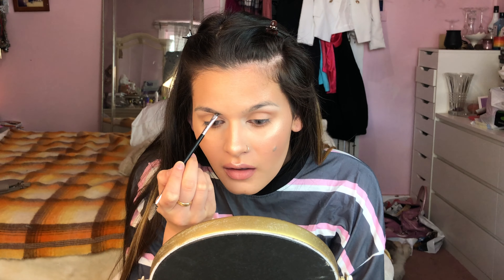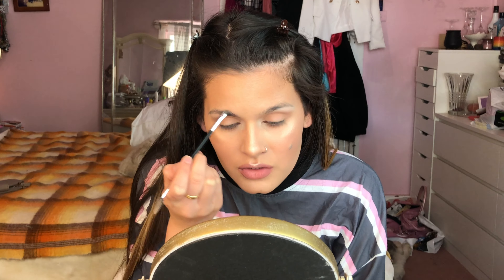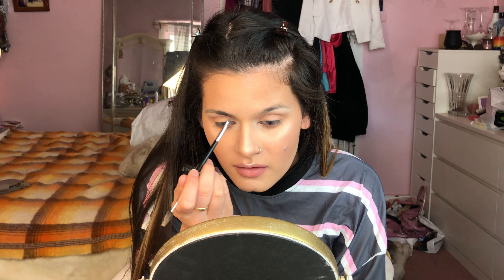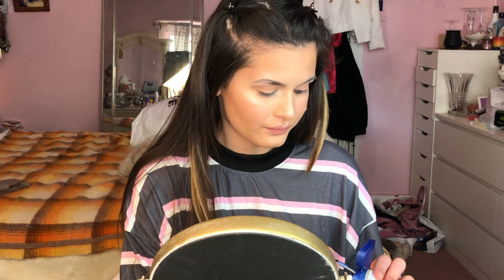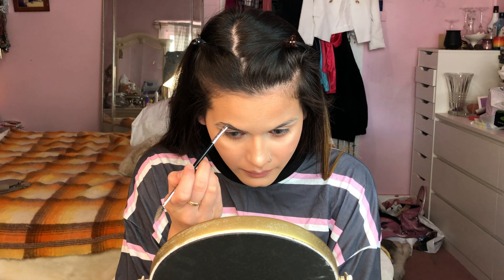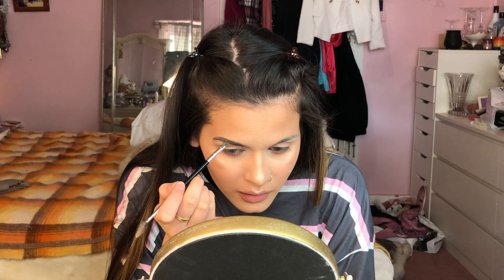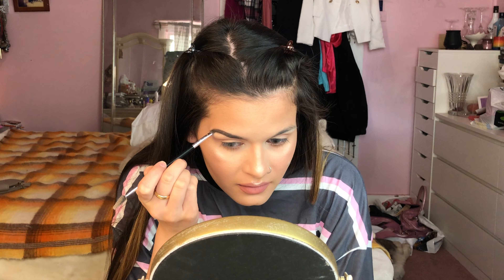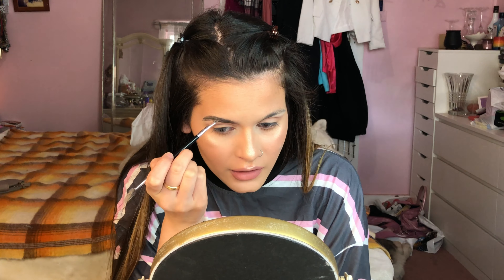I start off by drawing a line on the bottom then blend that up to start filling in the front of my eyebrows, so I'm not using too much product so that it's not as dark — drawing in fake hairs. It needs to glide on properly. I fill that in with the rest of the product, being really careful doing the bottom one because that creates the shape. I kind of just go along with how my natural eyebrows are looking.